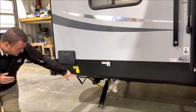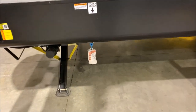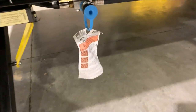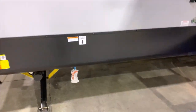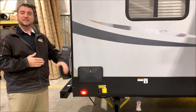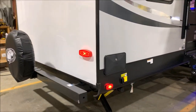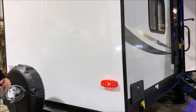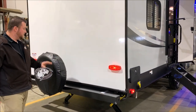In the back here with the blue cap, you'll notice there is an LP quick disconnect, so if you have a gas grill you can plug it in right there and use the LP on the camper instead of bringing a separate bottle. Back here we do have an outside shower with hot and cold water and a coil spray hose. Your four-inch tube bumper is where you would store your sewer hose in the back.